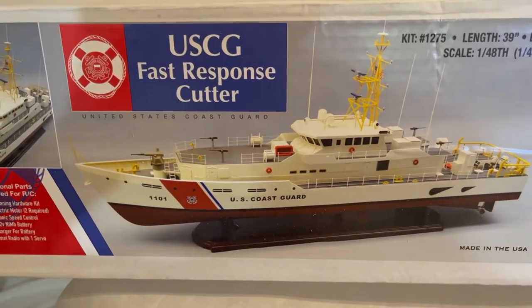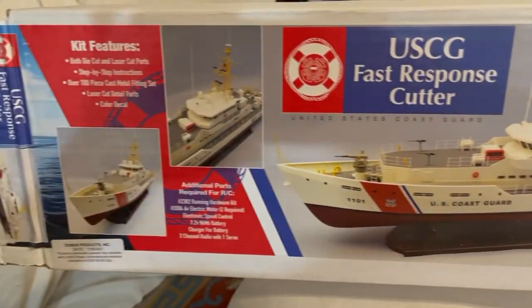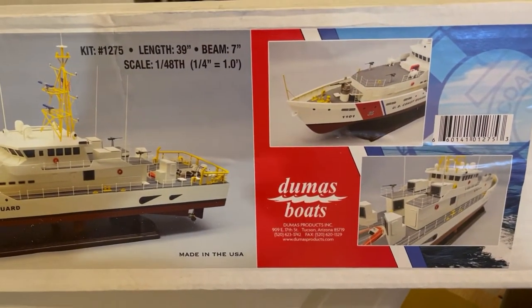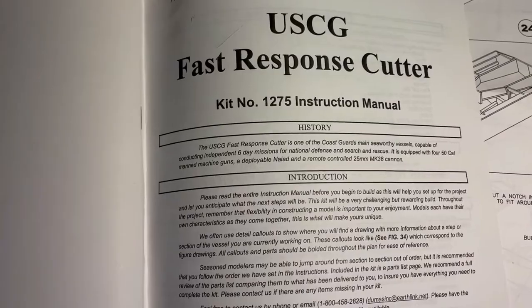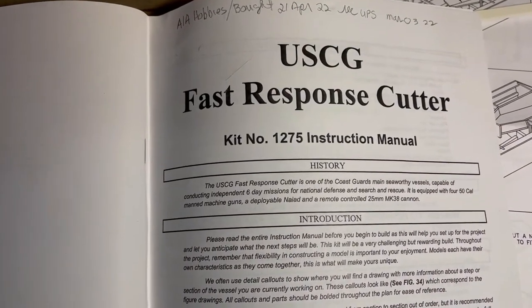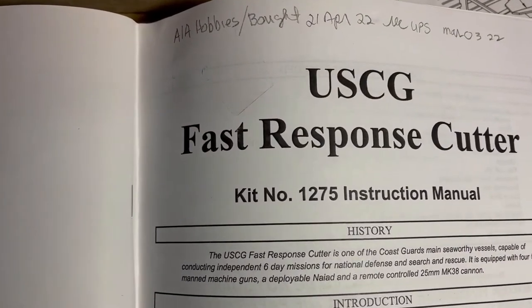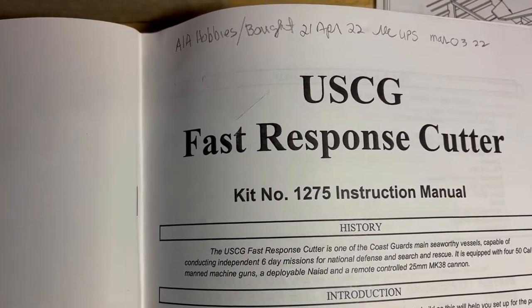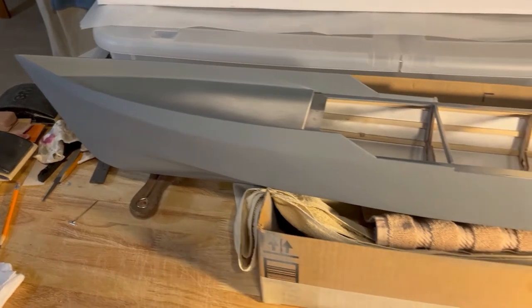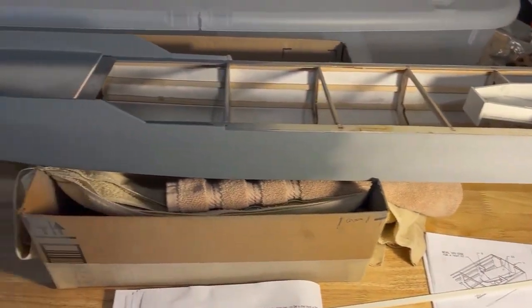I wasn't going to make this video, but I found something very interesting in the build of this model. These are the instructions — very good — and I got it from A1A Hobbies. As you can see, I'm working on the hull; that's the primer, different colors of primer.